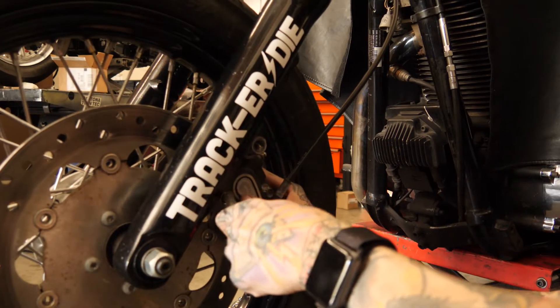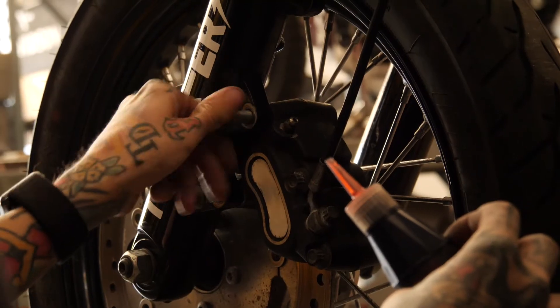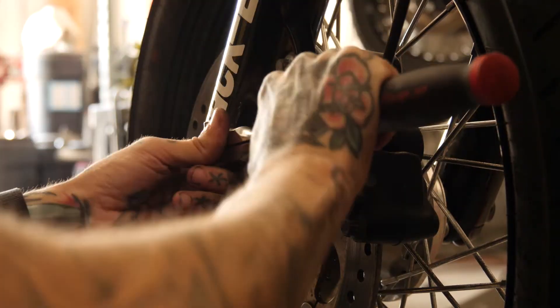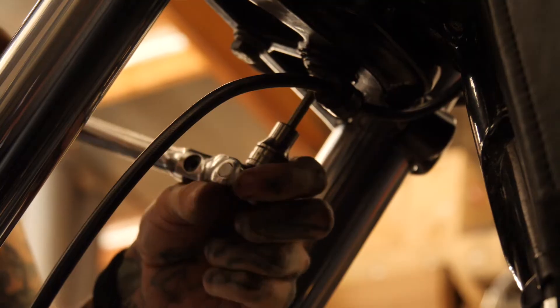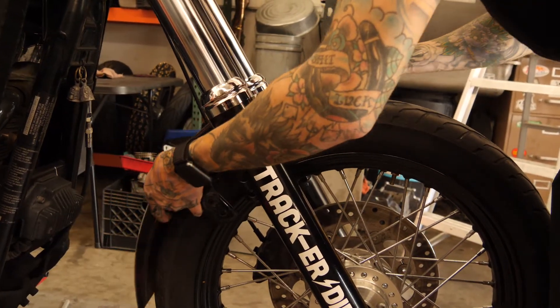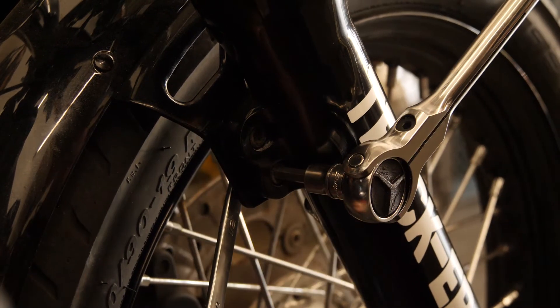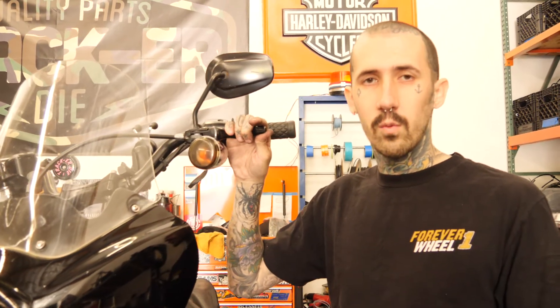Now we can put our brake back on. Whatever you do when you have this apart, make sure you do not pull your brake lever or you're gonna be prying the pads back apart to get them on. Now we'll put our front fender back on. And that's a bare-bones way to change your neck bearings — get to it! If you like what you see, please comment, like, subscribe, and drop us comments as to what other install videos you'd like to see. We'll keep making them if you guys keep watching. Thanks again!